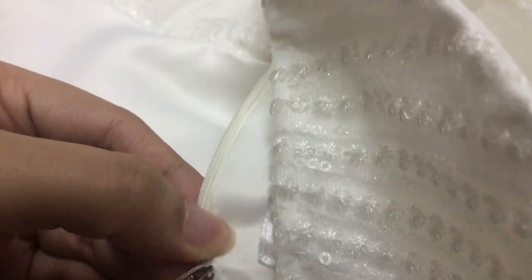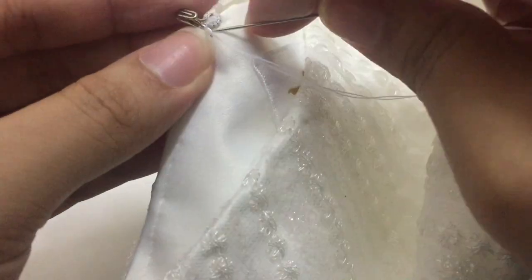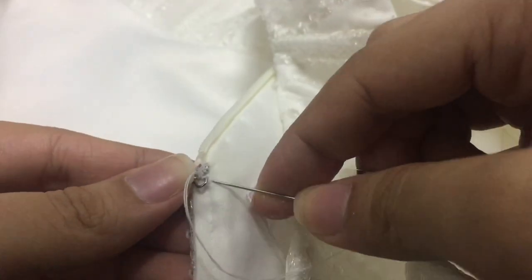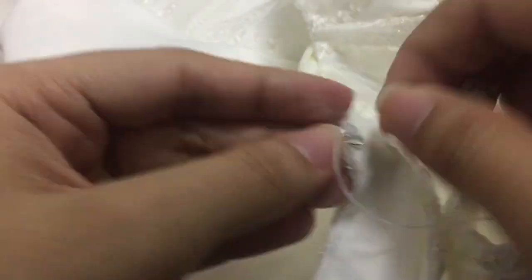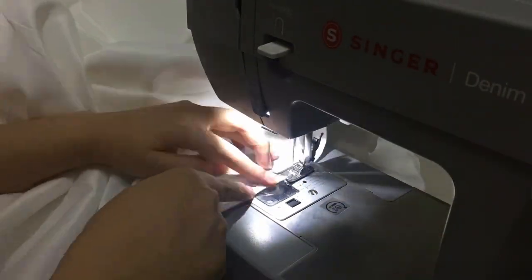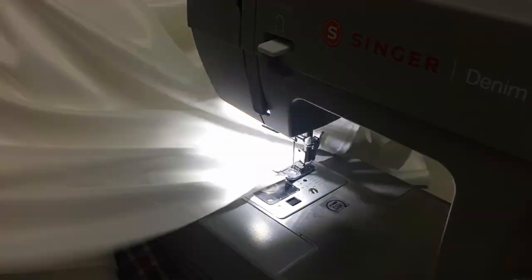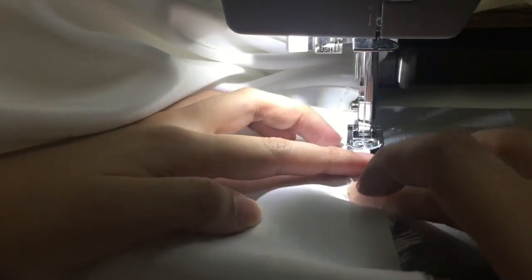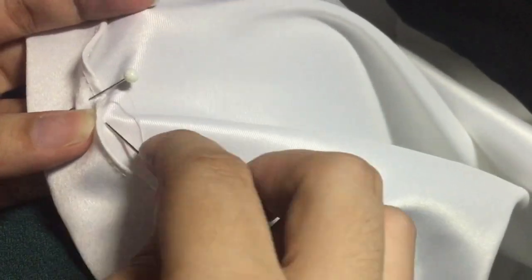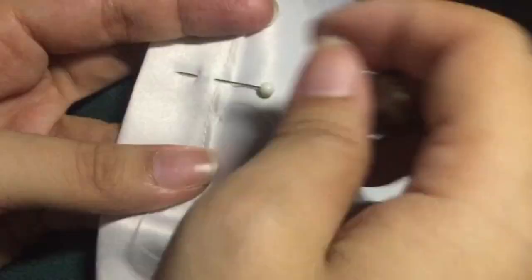After sewing the side seam, we're now sewing the hook and eye, and I also sewed my label. Then I also sewed the lining with the zipper. Now let's go back to the hemline of the skirt — by folding it one-fourth inch to have a clean look. Then you fold it around one and three-fourths inches and hand-sew the whole skirt hemline, just like this.